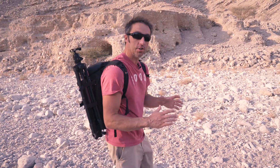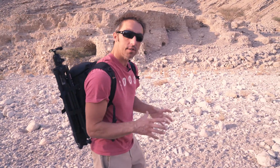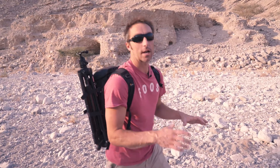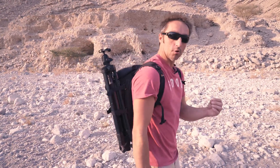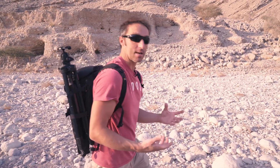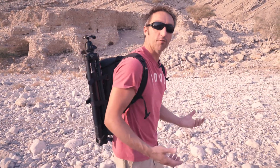What you want to do is look for structures, leading lines, rivers, trees — things that stand out from the background. Something that'll draw the eye into the image or stand out in the image. That's basically what we're looking for.